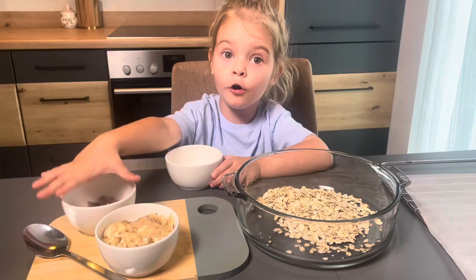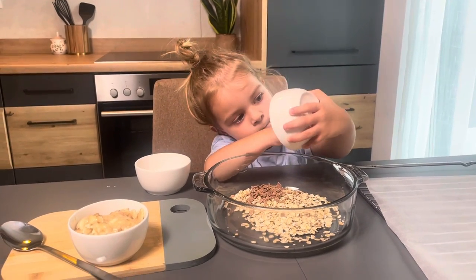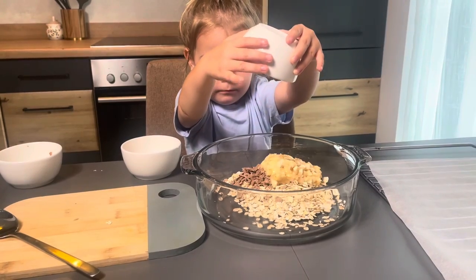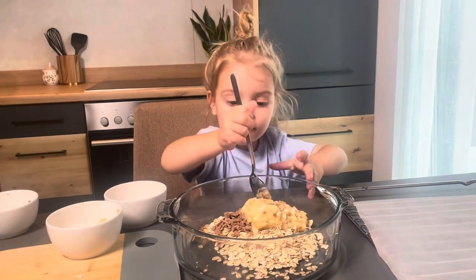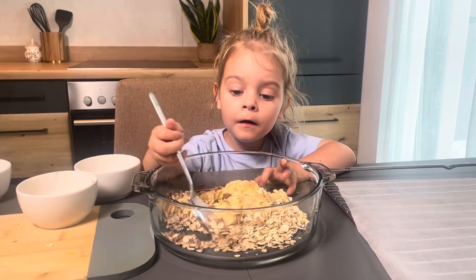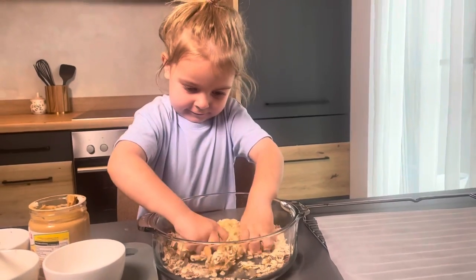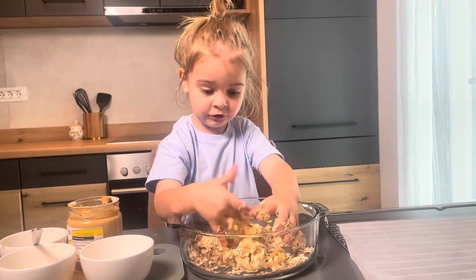I want the turtle — a little bit of peanut butter, I like that, this one. Who did this? With my hand.